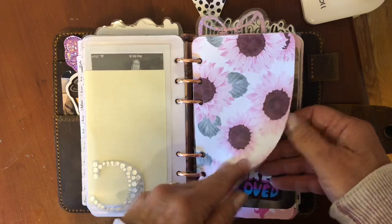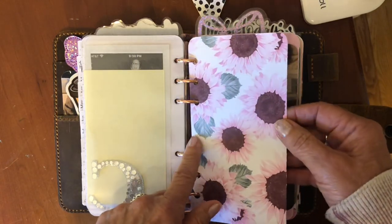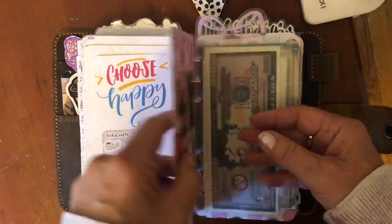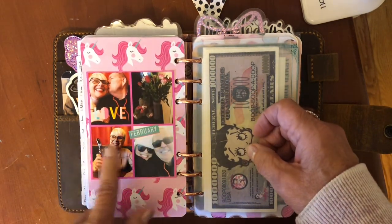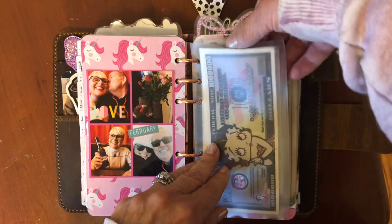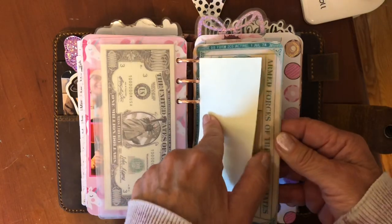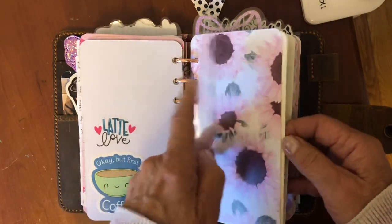I love this paper I got from Hobby Lobby — it's sunflowers done in pink and burgundy instead of the traditional golden brown, and I just love it. More of the coffee stickers. Here's a picture of the family. Here is the month of February — me and hubby had a great month and I just did a little collage using my Walgreens photo app. Here's some Betty Boop money I got on Amazon and laminated. This is my military ID — I'm just covering up my social and that information. More of that pretty sunflower paper.